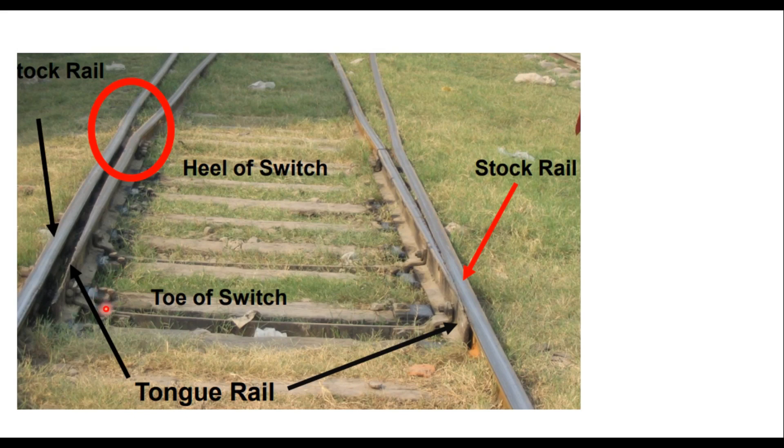That is how a tongue rail and a stock rail look like in a turnout. The heel of the switch, the toe of the switch, and the length of the tongue rail are shown. The tongue rail may be either straight or curved. Straight tongue rails are easy to manufacture and can be used for both right hand and left hand turnouts, but a sudden jerk is experienced by the train while negotiating the turnout because of sudden change in alignment at the heel of the switch.